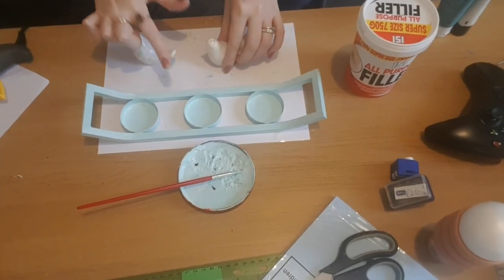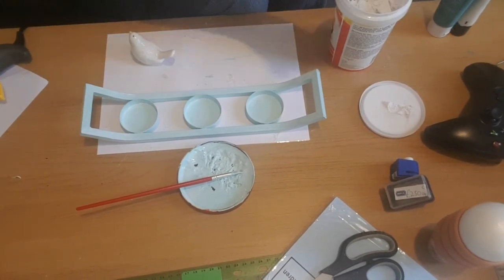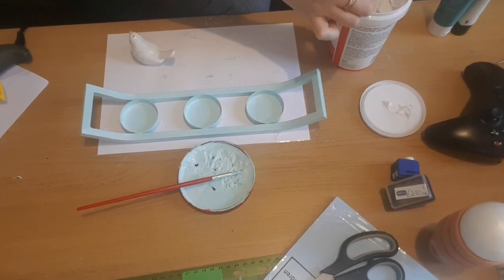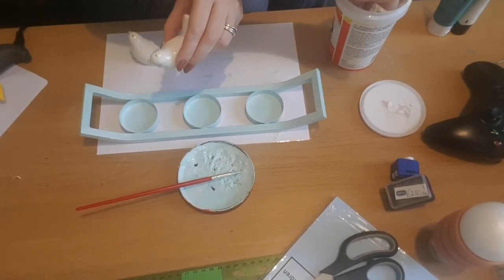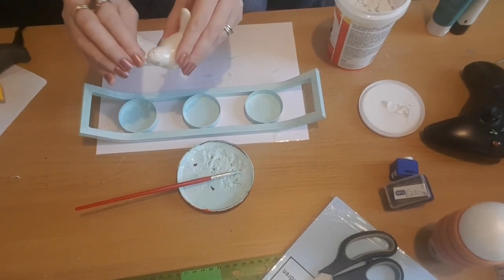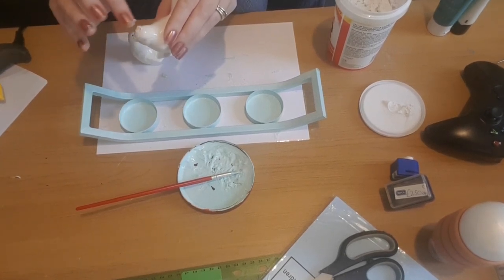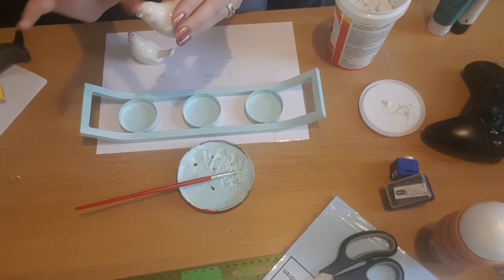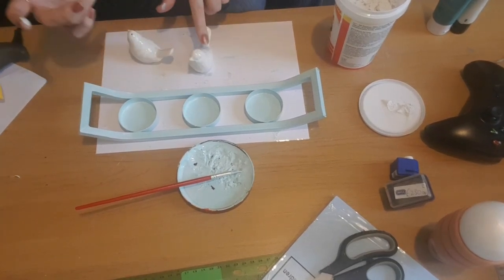I've done three coats, letting it dry between each coat. Now I'm going to use the polyfiller to fill in the holes in the salt and pepper shakers. It's already pre-mixed and it was a pound for quite a large tub, so I'm just going to use a little bit, pop it in with my fingers, take off the excess, and then they'll be ready to paint. I'm going to paint them the same colour as the stand — three coats, letting them dry between each coat so that it matches.